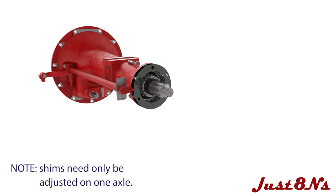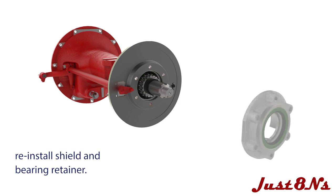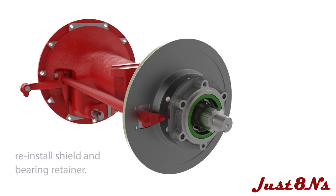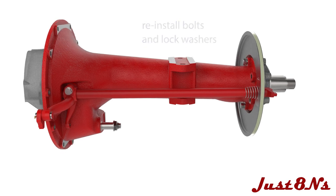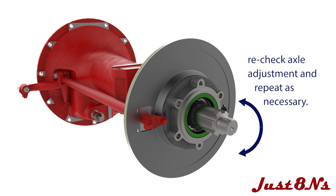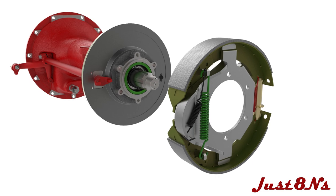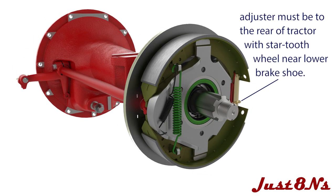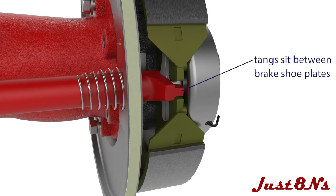Note that the shims only need to be added to one axle to adjust the gap. When the axle end play is correct, mount the brake assembly with the brake adjuster towards the rear of the tractor. Ensure that the brake adjuster is installed correctly — the teeth of the adjuster are near the lower brake shoe, and the adjuster nut should be screwed on completely. The tangs of the brake actuating camshaft fit in the gap between the brake shoe plates.